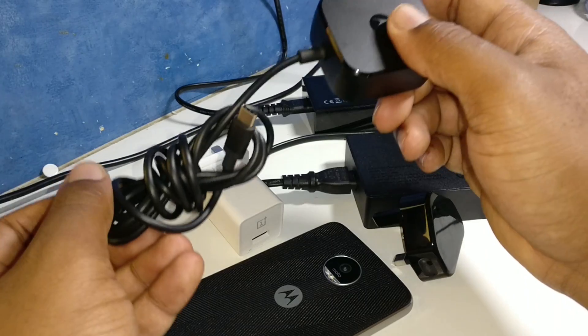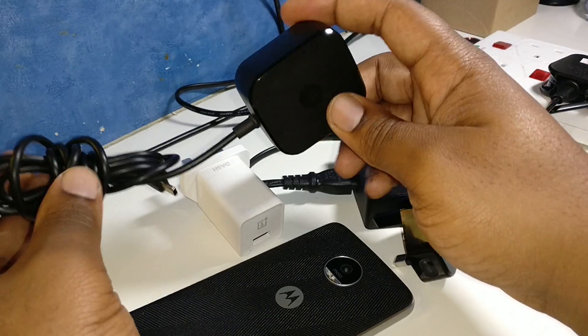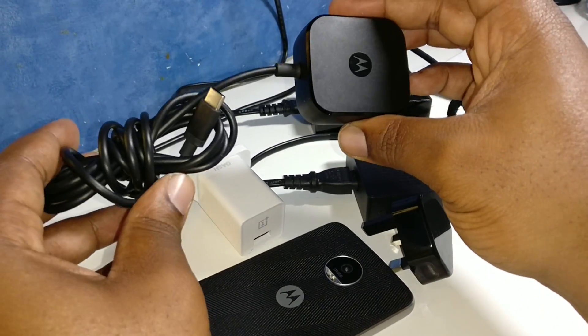That forced me to have to buy another USB-C cable that I could use on my Windows laptop, and I thought I might as well just look into buying another cable altogether.